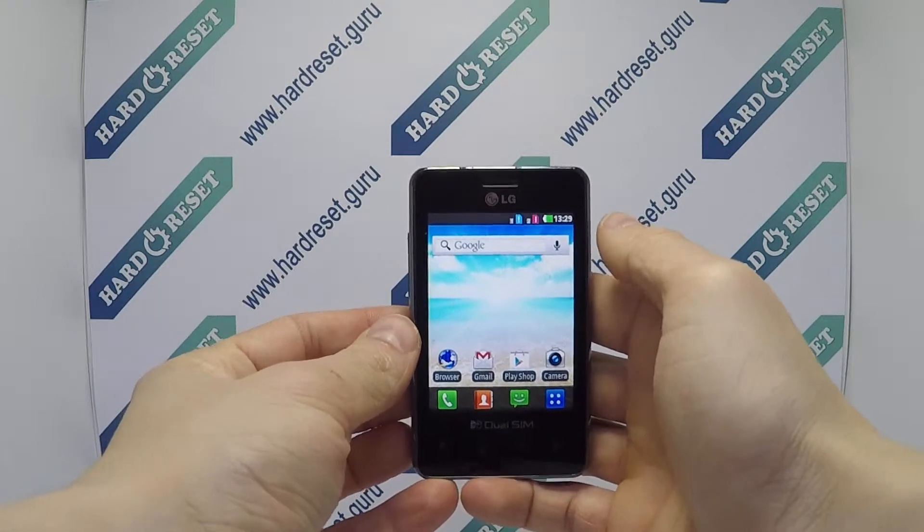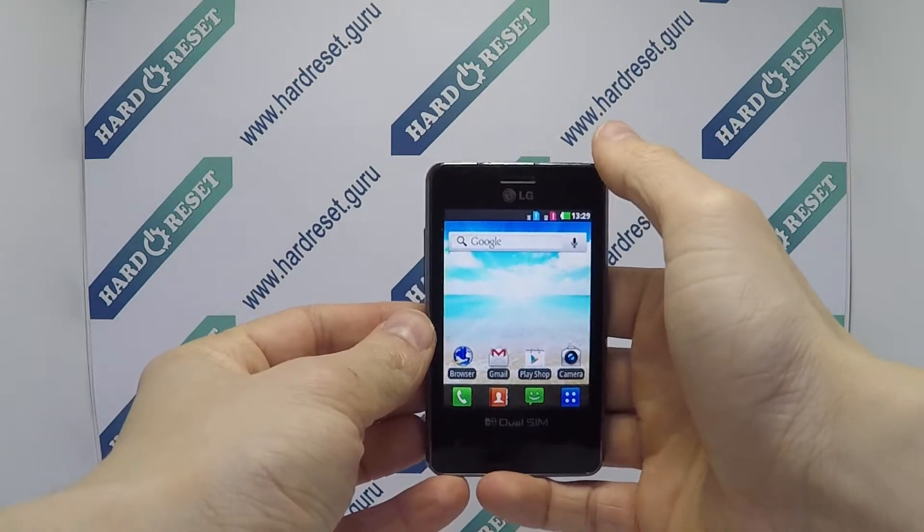Hello, I show you how to hard reset on LG Optimus L3. Turn off the phone.